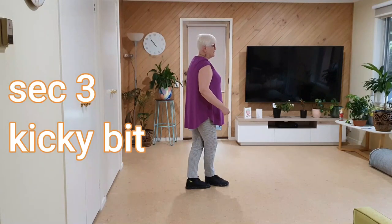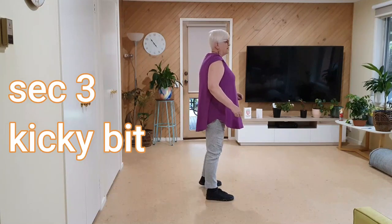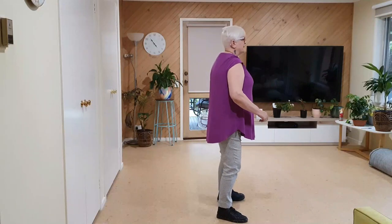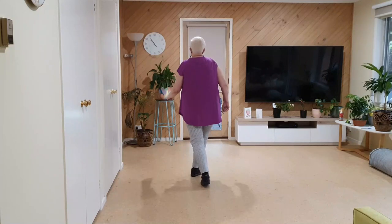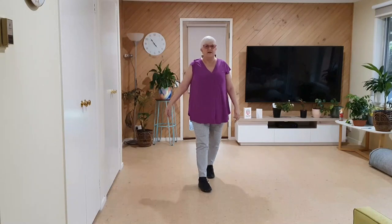Now I call this the kicky bit. Side touch, side kick, side kick, side together, big step, side. Back recover, side behind, quarter forward, hit your right, forward, hit your left, into a left lock left, which is the beginning of the next section.